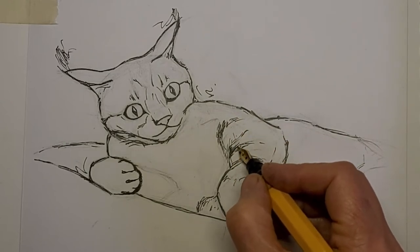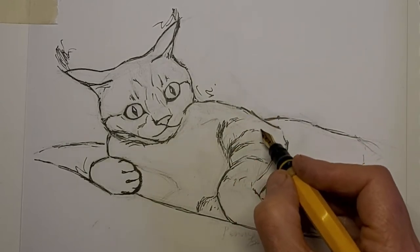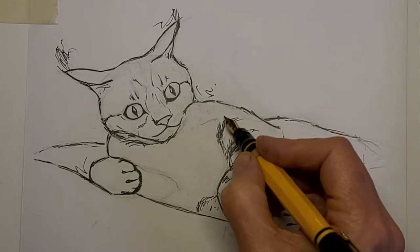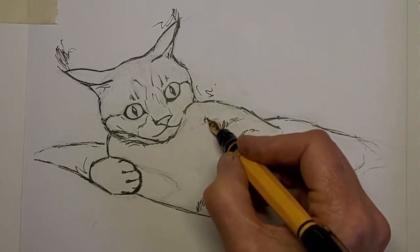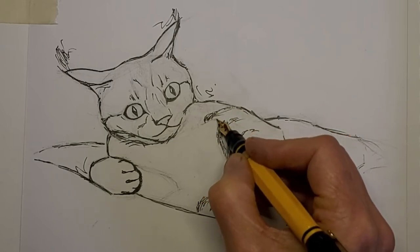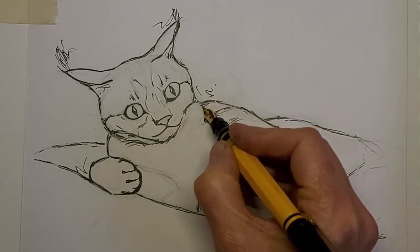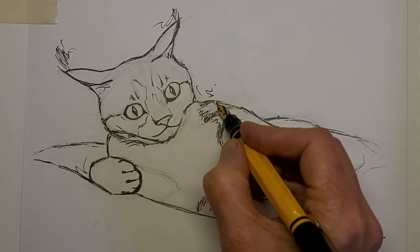It's really easy to overdo it on the nostrils — less is certainly more there. When we're looking at a cat from a distance we don't focus right up on their nostrils, so putting in really detailed nostrils in a more simplistic drawing like this is going to really overdo it and you can over-nose your cat pretty easily. Just a suggestion here of the tabby stripes within the darker markings.